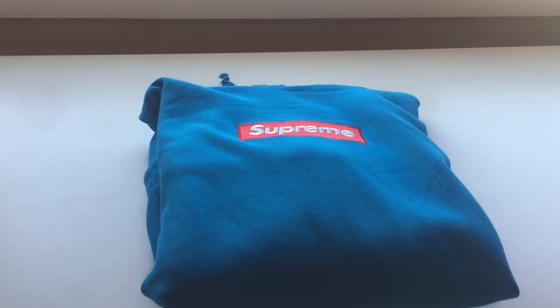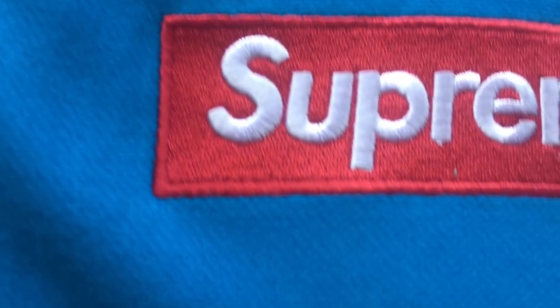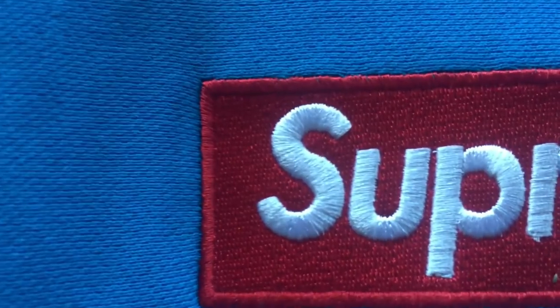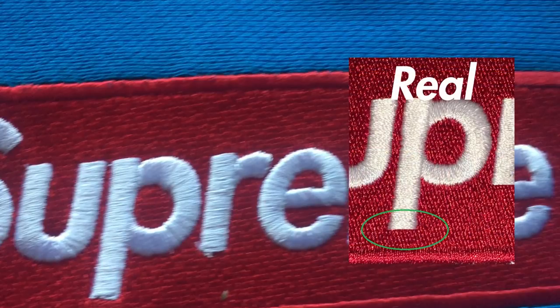First up we have the teal Supreme box logo. The quality is on par with the sage box logo hoodie. In terms of errors there aren't very many — overall it's really good. I'd say it's better than the sage box logo in terms of fewer issues. I've only really seen two major issues on the letters: the P and the R — the edges are kind of warped and inconsistent, I see some black dots, and it's just kind of messy overall. Some of the E's don't have great stitching on the edges either, but not as severe.